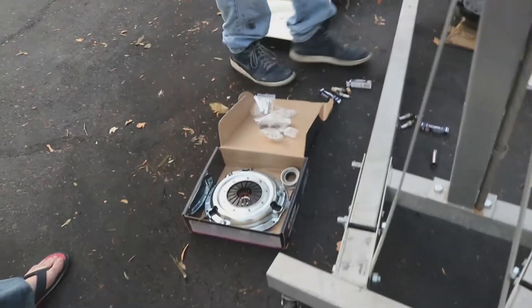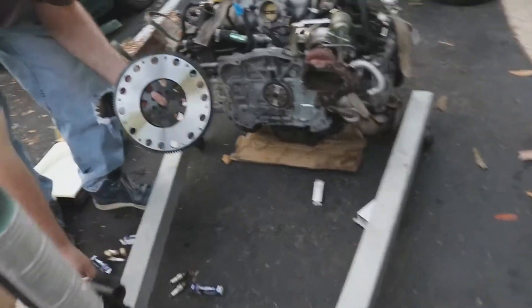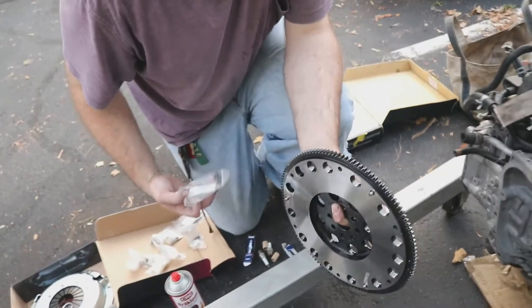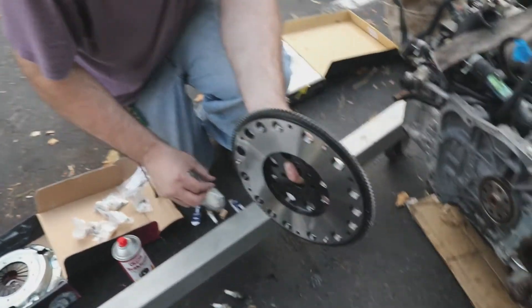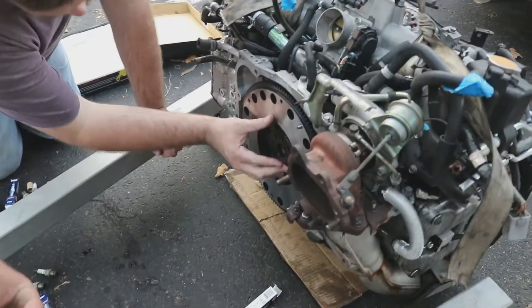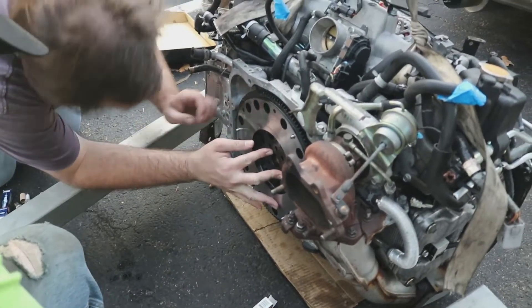Taking over right where we left off, we're going to go ahead and slap on the flywheel. This is our top flywheel — it's really nice, like 14 pounds. It's stupidly light compared to what normally goes on it. Look at that — fits perfectly.